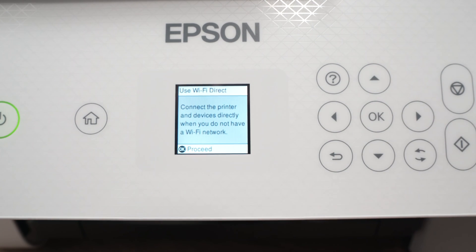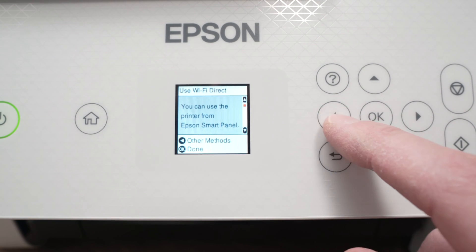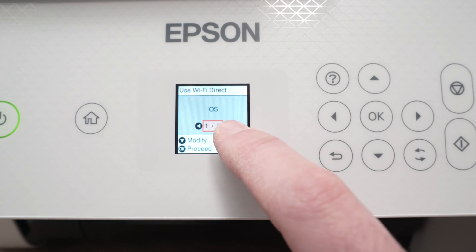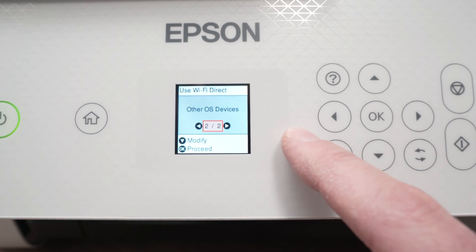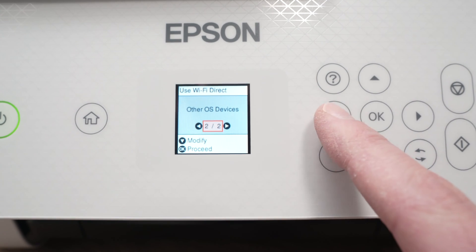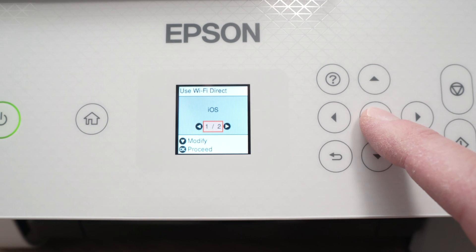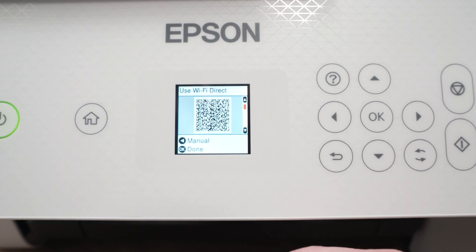Press OK, then OK once more, then OK again. Once you're on this screen, press the left side arrow, and here we have some options: iOS or other OS devices. Obviously our iPad is iOS so we need to select iOS. Press OK and it will give us a QR code.